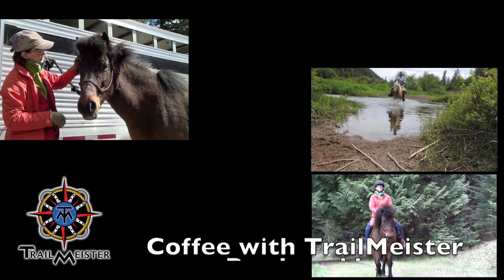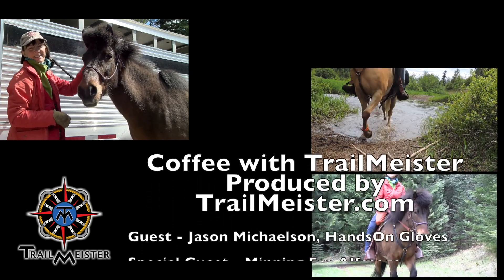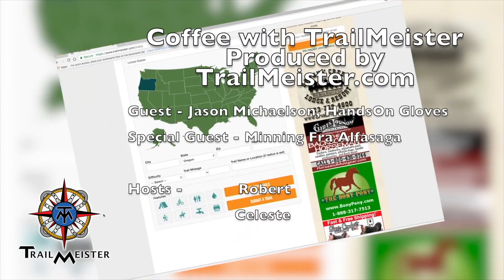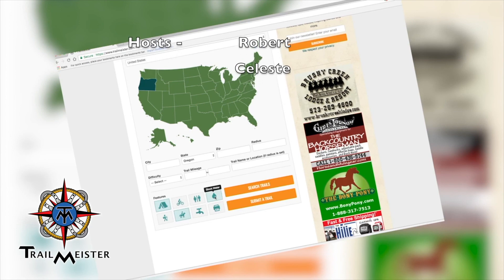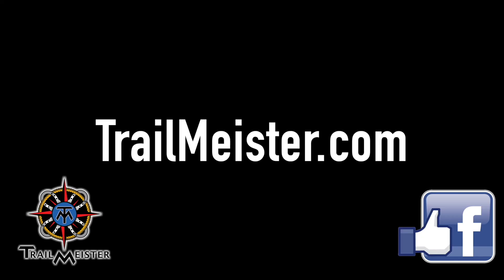Love trail riding and camping? Like and subscribe to our channel to see more of Coffee with Trailmeister, and visit Trailmeister.com for the largest and only accurate guide to horse trails and camps across America, riding tips, and even more. We'd love to tell you what's on the next episode, but we don't even know yet. Send us your ideas via comments and Facebook, and while you're on the computer, sign up for our free newsletter.